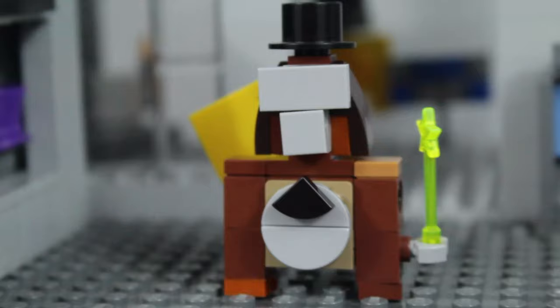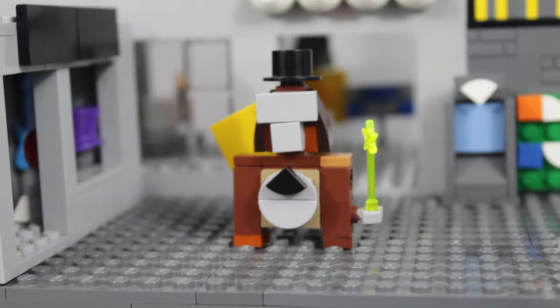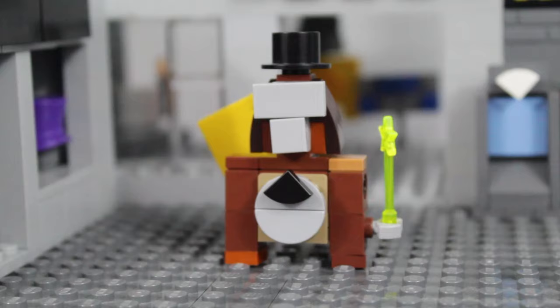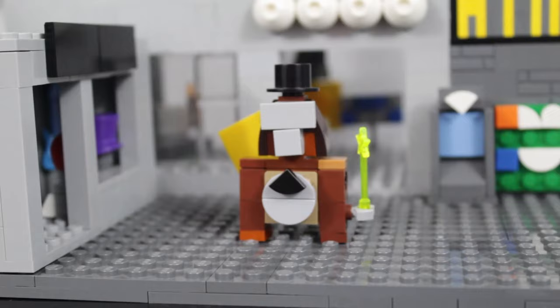That was how to build my Lego Gorilla Tag Gorilla. Comment down below if you liked this build or if there are any modifications you think I can make to it. Thank you for all the support that's been going on with my new Gorilla Tag videos. If you want to check out any of my Lego Gorilla Tag mocks or my Gorilla Tag YouTube channel, you can check them out in the description or on the end screen. And as always guys, thank you for watching — I'll see you next time.